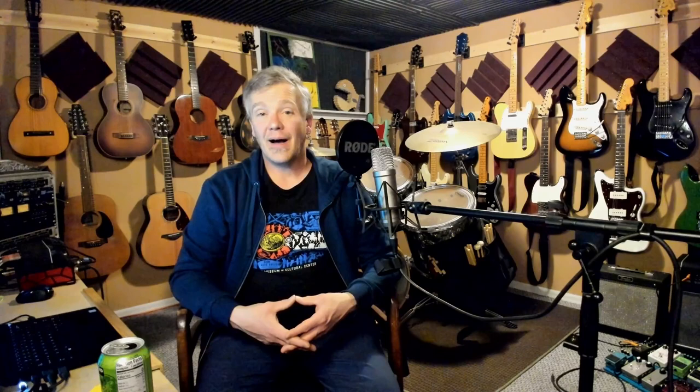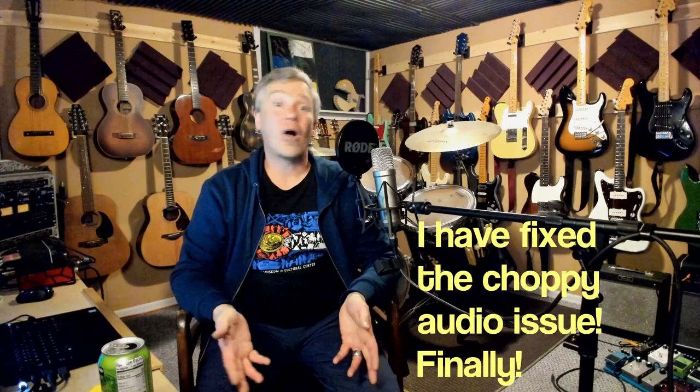I'd like to thank you all for watching. If you made it this far, please hit the subscribe button and leave a comment. I love the comment section — keep them coming. I enjoy the interaction, and a like and a share are always appreciated. Until next time, you take care.